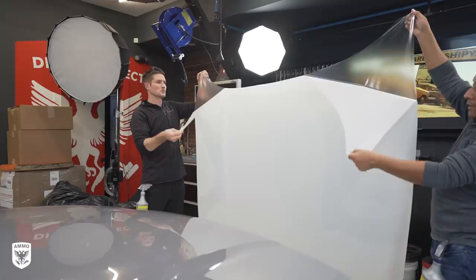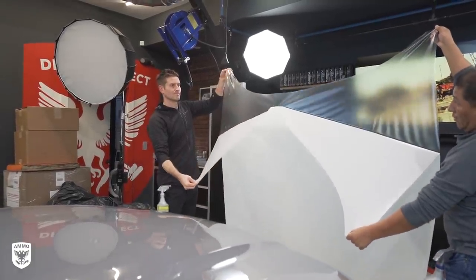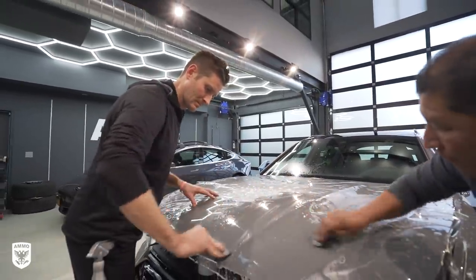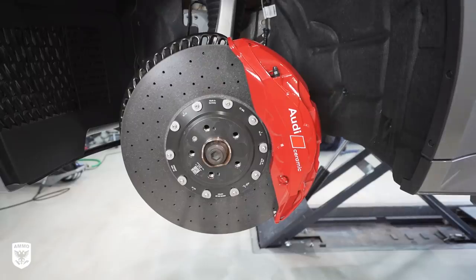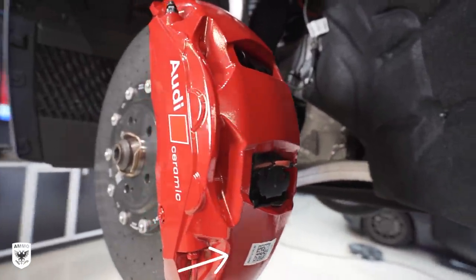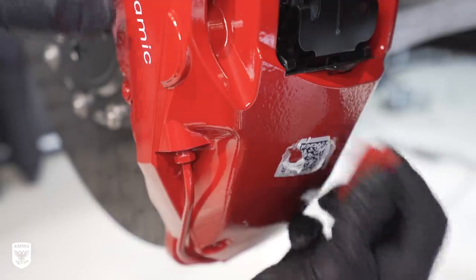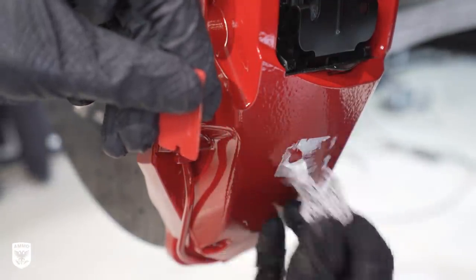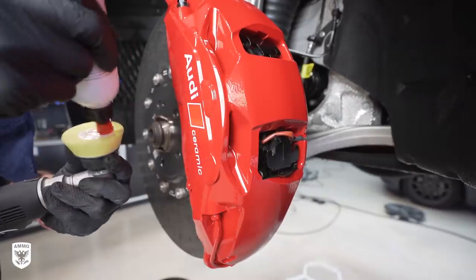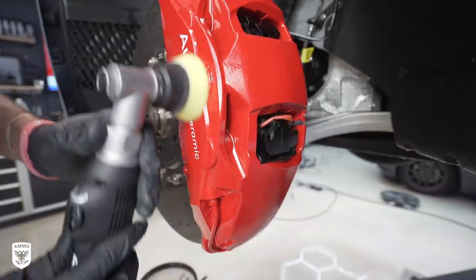Once all the paint issues were corrected, it was now time for the clear bra. For the first step, we clean it to remove any light dust before we put it on. Then we laid the PPF down and used hot water to make the material a little bit more pliable and stretchy so that we can work with it easier before squeegeeing it into place. While the bra was drying, I focused on the calipers, which were 100% clean and 100% dry, but they did have a manufacturing part number sticker on the lower part. To remove them without scratching the red paint, I used a plastic razor blade. Once mostly gone, I then used rapid remover to remove the last of the glue with a microfiber towel before using the one-inch nano yellow pad and Uno polish to get the calipers ready for Gelee Pro wheel coating.